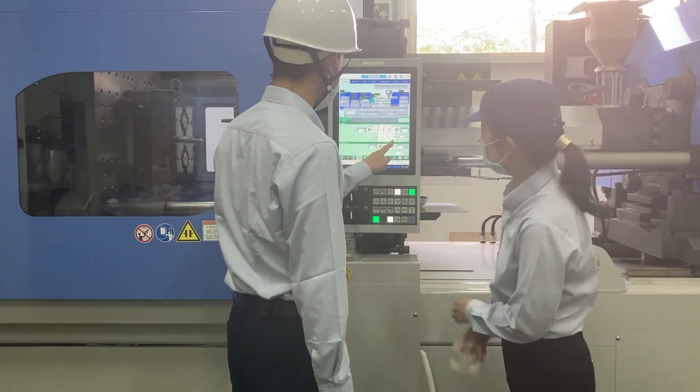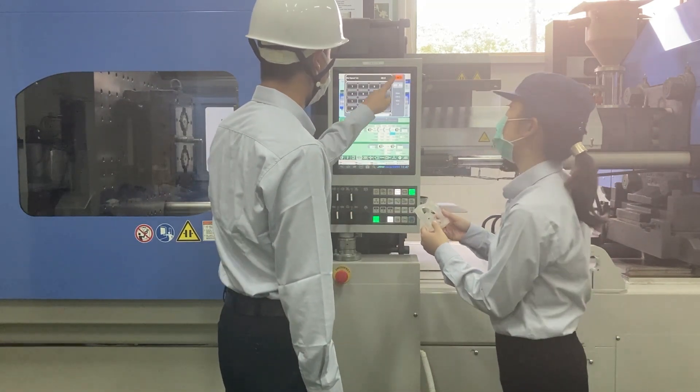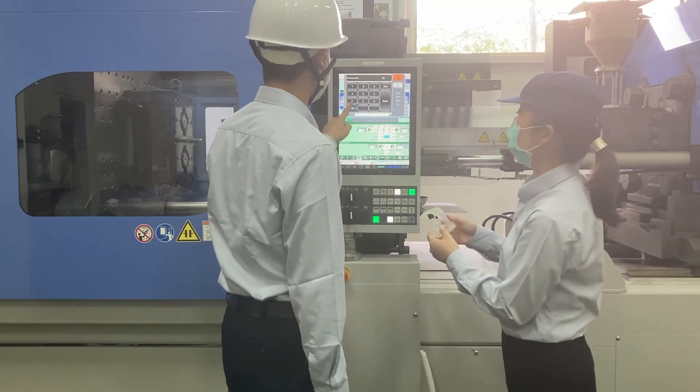For now, let's increase the injection speed and pressure. Why would you change those? I wonder why I was asked why again.